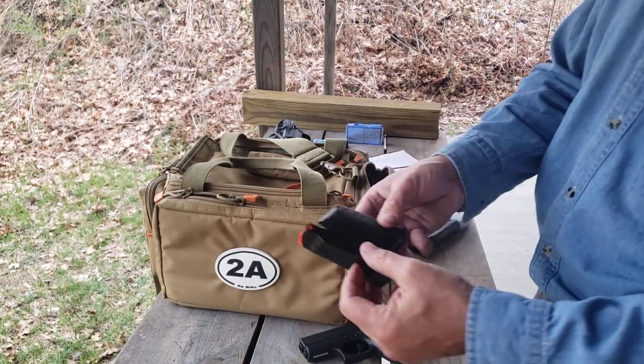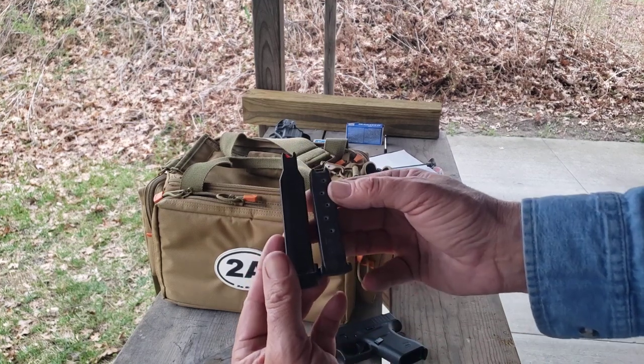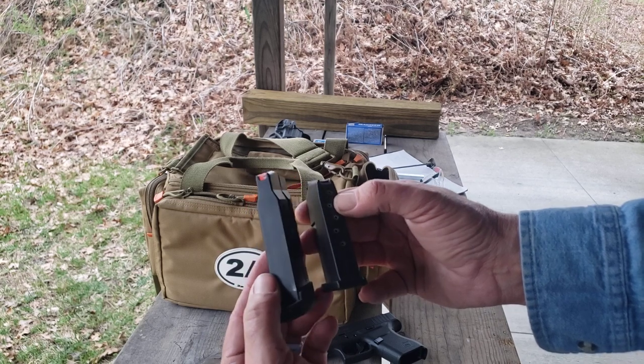Looking at the magazines, you can see the Shield Plus has a little extra capacity because it's slightly chunkier.